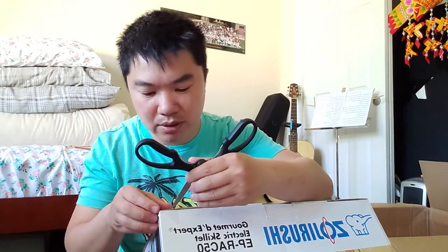It's really nicely sealed on top, so let me slice it open. I know there are a lot of videos online on YouTube talking about this grill, but I didn't see anybody doing an unboxing video, so I decided to do one for you guys.